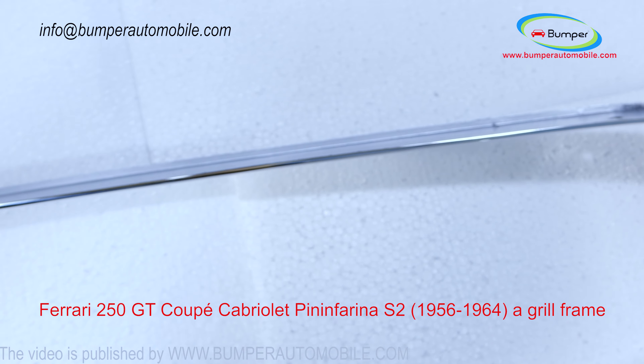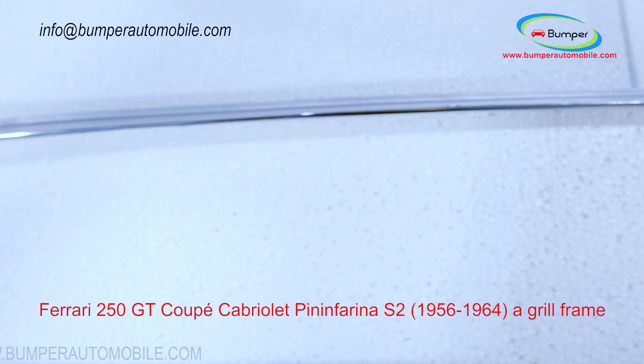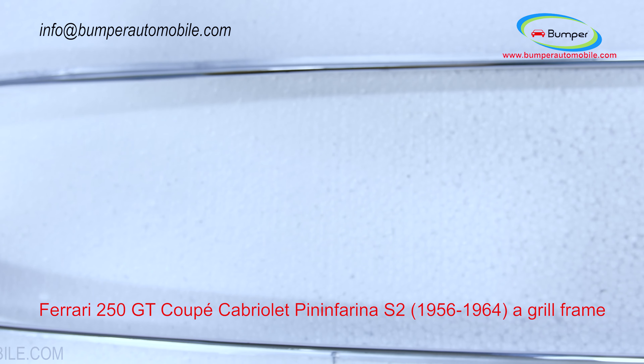If you are interested in more parts for classic cars, please visit my company website at www.bumperautomobile.com. Thank you for watching this video.